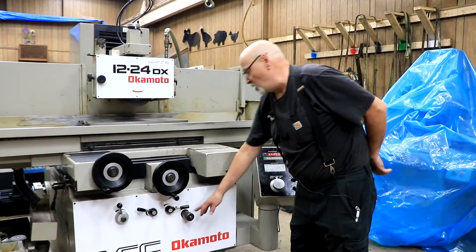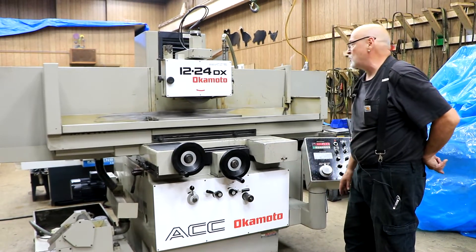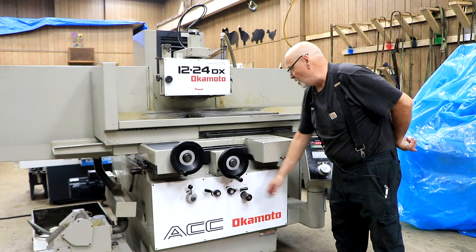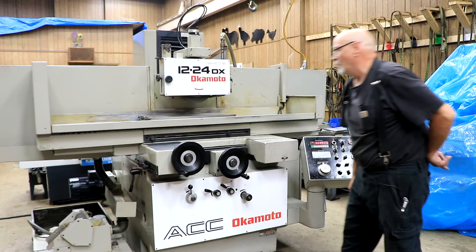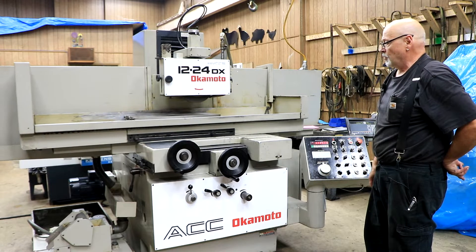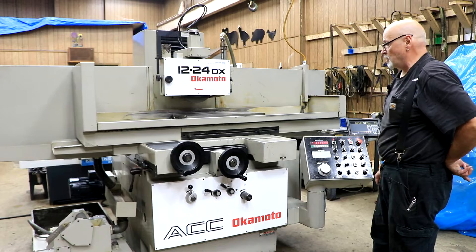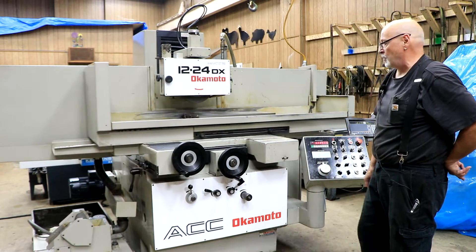The amount of the step is adjusted here. Some people want a very tiny, slow step; other people want a larger step. You can also have this in a continuous moving kind of grind where the table and saddle are constantly moving together — some people grind like this. Or you can shut the cross-feed off by putting it right here in the center.